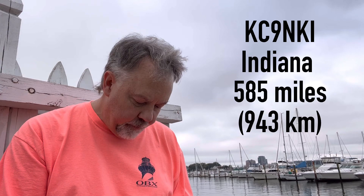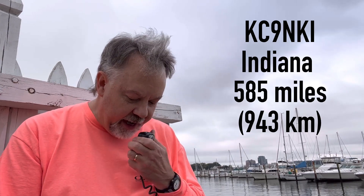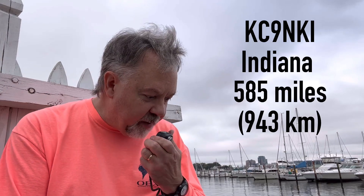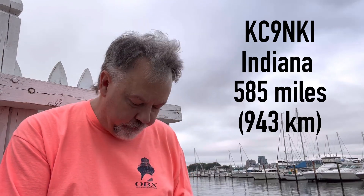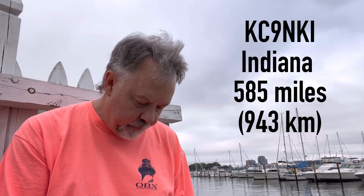Kilo Charlie 9, November Kilo India — we got you about 5-8 here in the harbor. You're 5-9, 70, and the name is Mark. Thank you so much for the contact. Kilo 4 Oscar Golf Oscar, QRZ. Kilo Charlie 1, Echo Whiskey Tango — you're 5-9 into Norfolk Virginia.